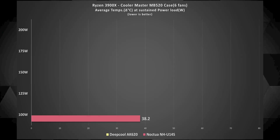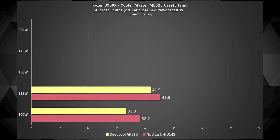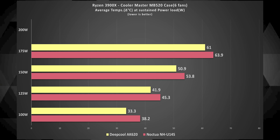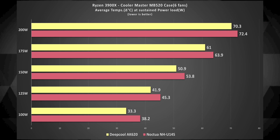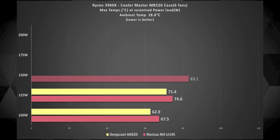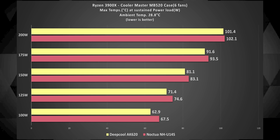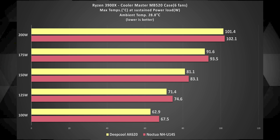I ran Cinebench R23 for all of the sustained power load tests, so each test ran for about 10 minutes. At 100 watts the AK620 performed quite a lot better than the U14S, and the story was similar at 125 watts too. At 150 watts we noticed a difference of about 3 degrees Celsius. At 175 watts it ranged the same, and at 200 watts the average temperature difference between the two dropped to around 2 degrees Celsius. At 200 watts both coolers surpassed the 100 degree Celsius mark when ambient temperatures were around 28.8 degrees.